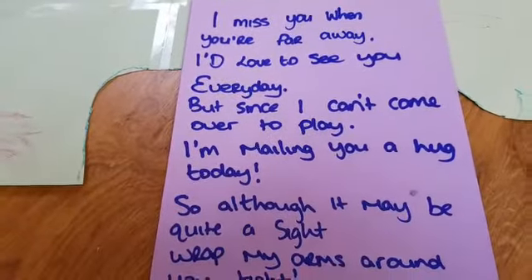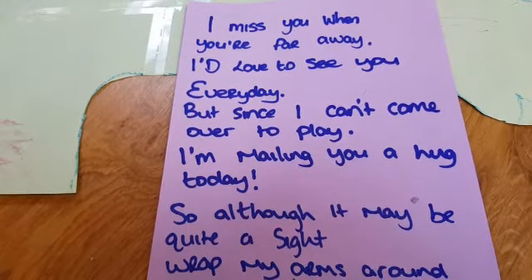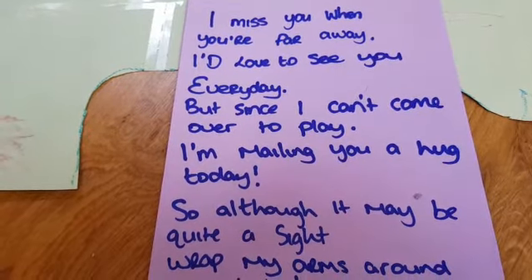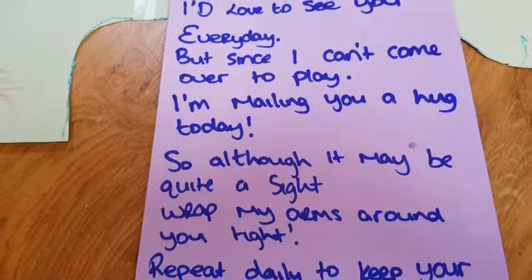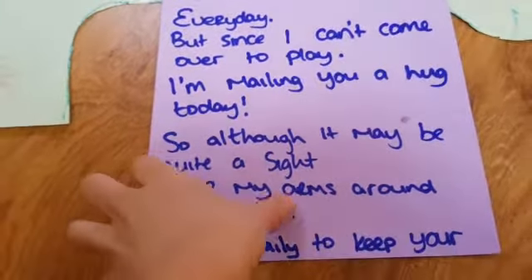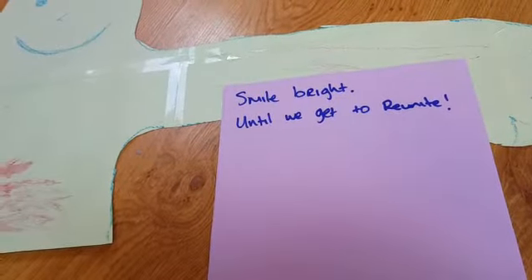It says: I miss you when you're far away, I'd love to see you every day, but since I can't come over to play, I'm mailing you a hug today. So although it may be quite a sight, wrap my arms around you tight, repeat daily to keep your smile bright, until we get to reunite.